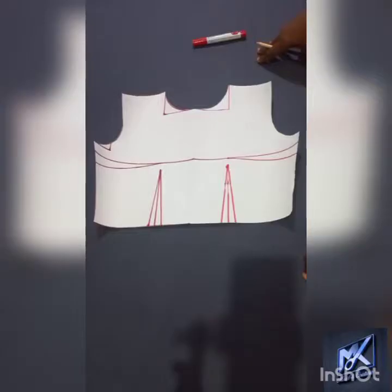Hi friends, welcome to another interesting tutorial on how to pad the bust. I will be showing you two methods of padding the bust: you can do a full bust padding and you can do a half bust padding.